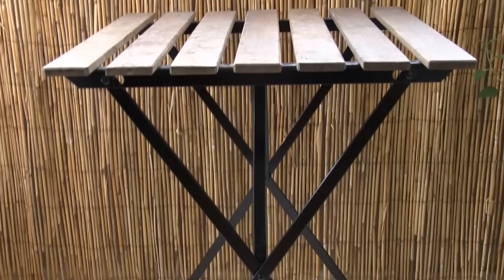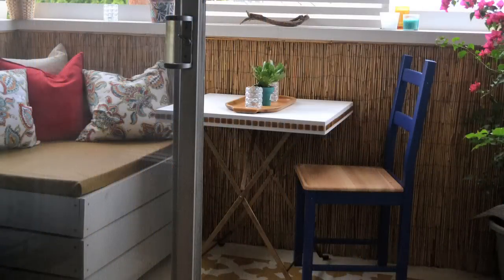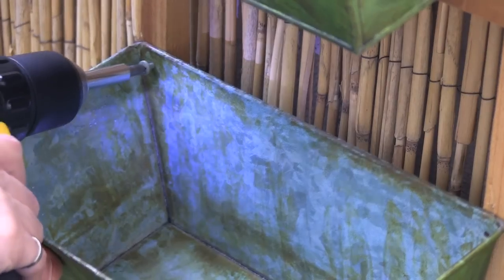Here I used a small outdoor table from IKEA and gave it a makeover with a different finish on the base and a new top. For the garden, I didn't have much space, so I used the wall to hang an herb garden that I made with metal planters that I attached to a trellis.